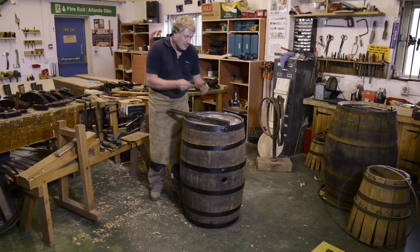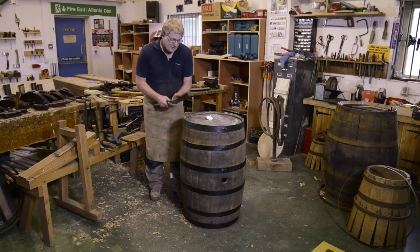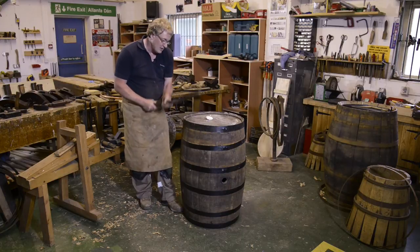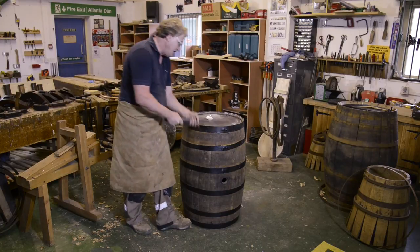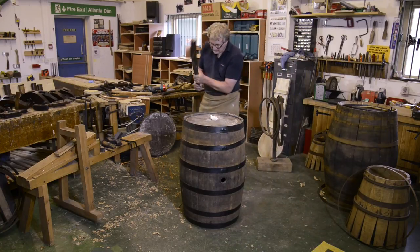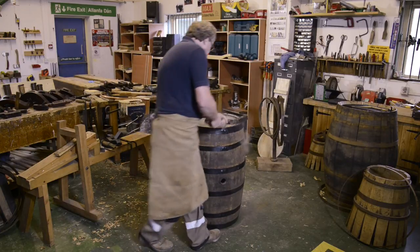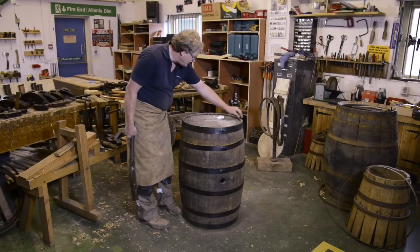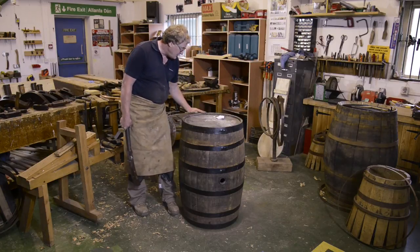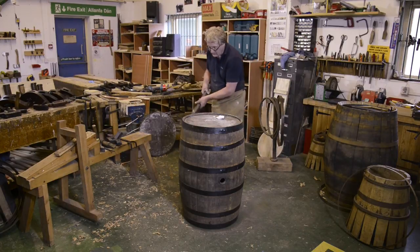The maul itself — it's more about actually guiding the tool. There's enough weight in this rather than driving it down with lots of force, so you can just start off quietly. I've just got a slight lip there on the end, which is what I want, because it's protecting the end of the staves. So I'm quite happy with that.